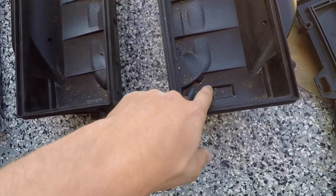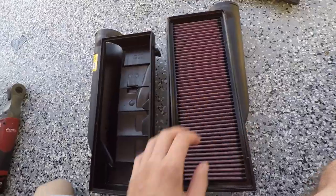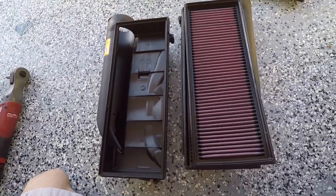I'm just going to take the extra step and clean these out to get rid of all the dirt and other grime that's in there. Now that these are all dry, I can go ahead and install these filters.